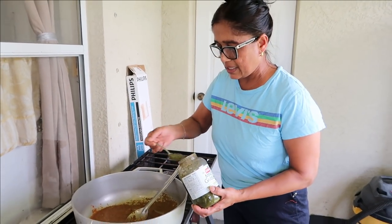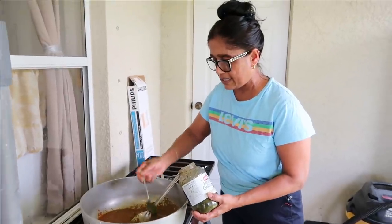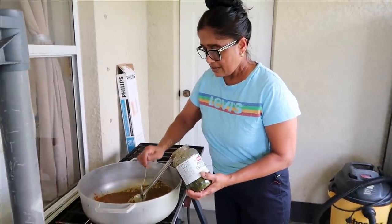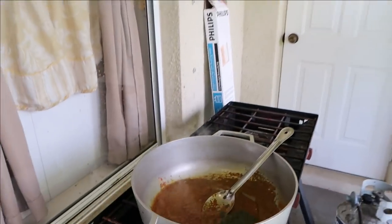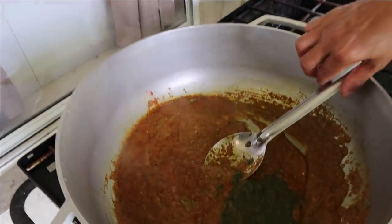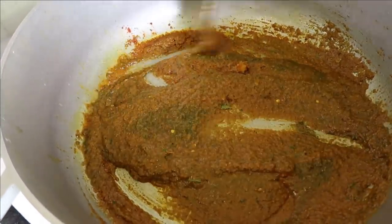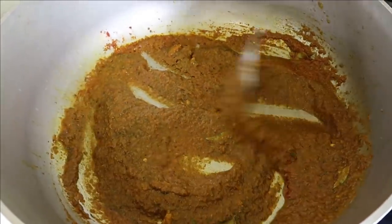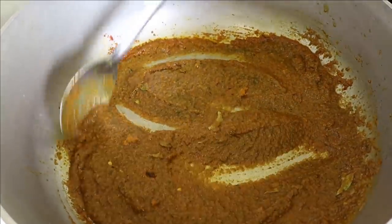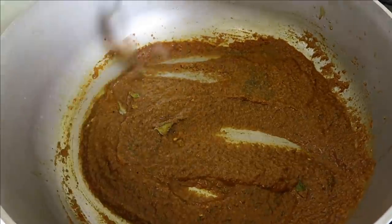We're going to add nice green seasoning — all the green. Thyme leaf, wrapped thyme leaf, fine leaf thyme, shallot. I still want this to bungee good. We're going to add arrow (taro). In the meantime while this is bungeeing, we're going to start to peel the arrow. And we have fresh coconut milk we're going to put inside — it'll be so yummy.